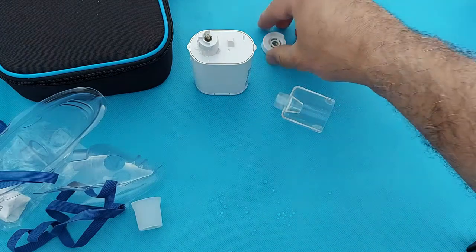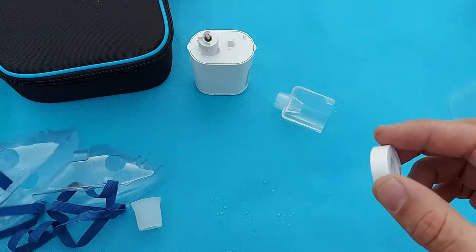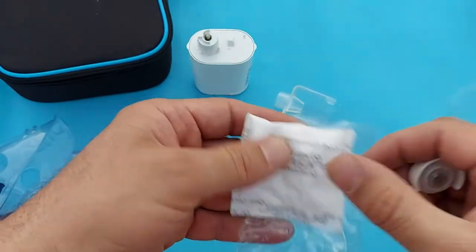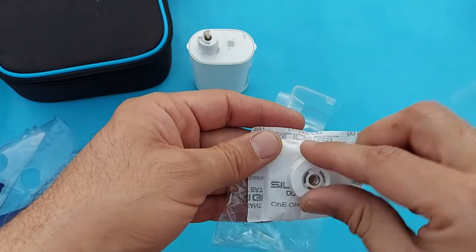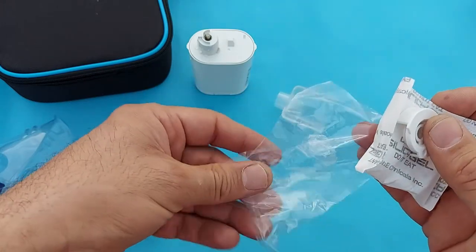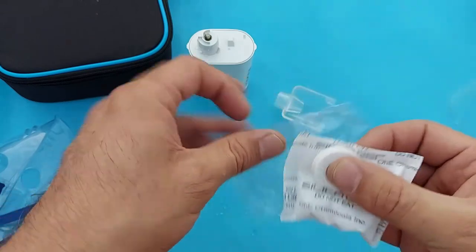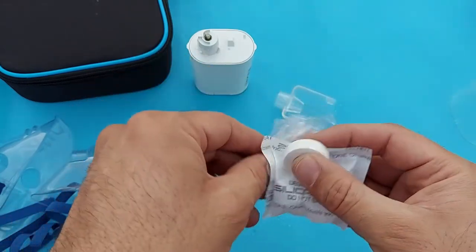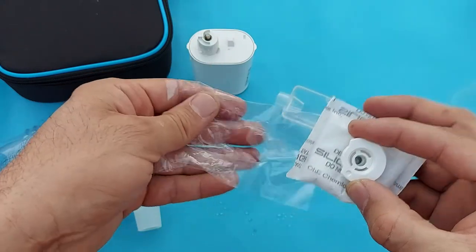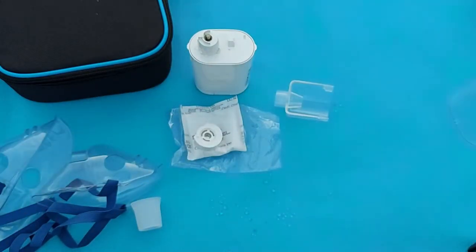This is the important part of this device — the mesh cap. You will take good care of this one. Always keep it beside these silicon crystals, which will remove any moisture from the mesh cap. Make sure that when you are using medication there may be a little medication around the mesh cap — you should only wash it with water. Do not use any alcohol swab, tissue, or cloth for cleaning the mesh cap. Only wash it with water and dry it in the air.